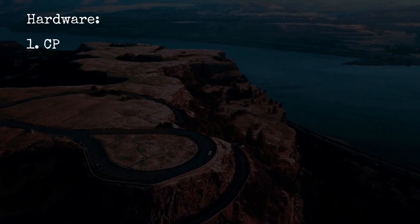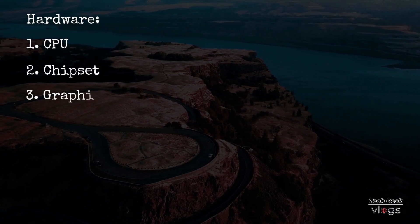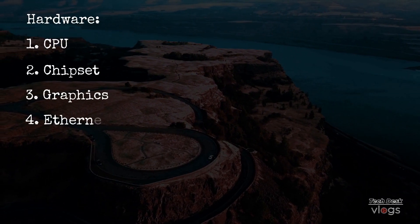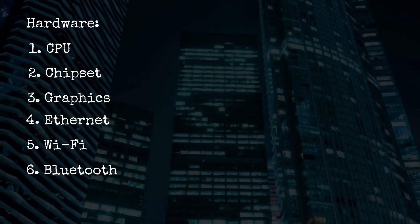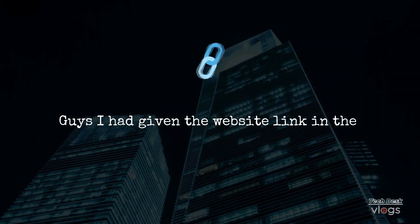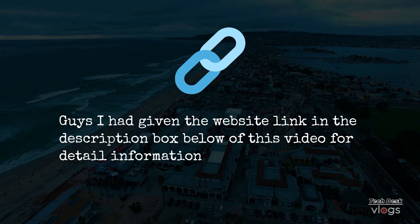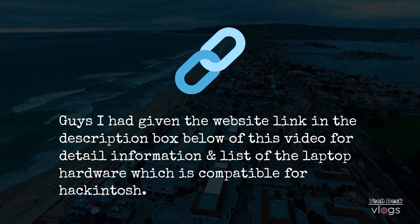The key hardware components to check are: Number 1, CPU; Number 2, Chipset; Number 3, Graphics; Number 4, Ethernet; Number 5, WiFi; Number 6, Bluetooth; Number 7, Audio. I've given the website link in the description box below this video for detailed information and a list of laptop hardware which is compatible for Hackintosh.